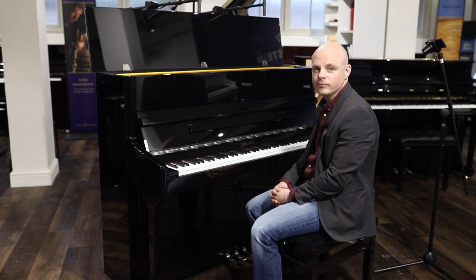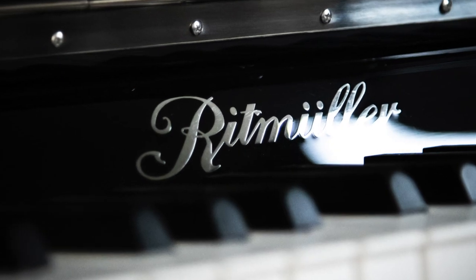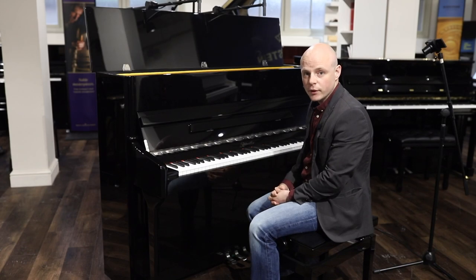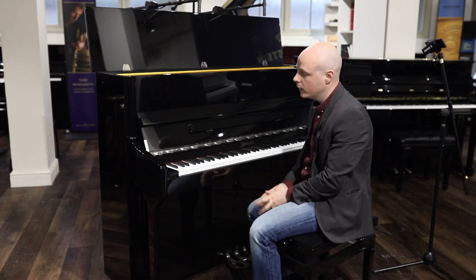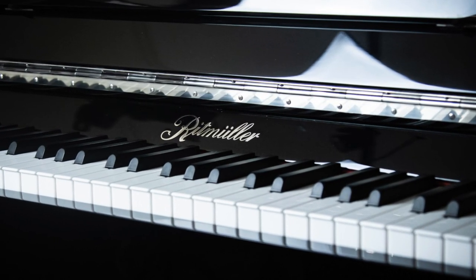Hello and welcome to Müller's Music. We're here today in our Cambridge showroom to look at the Rittmüller range. You'll see in a separate video we've already reviewed the EU112. This is its larger brother, the EU118, also part of Rittmüller's classic range.